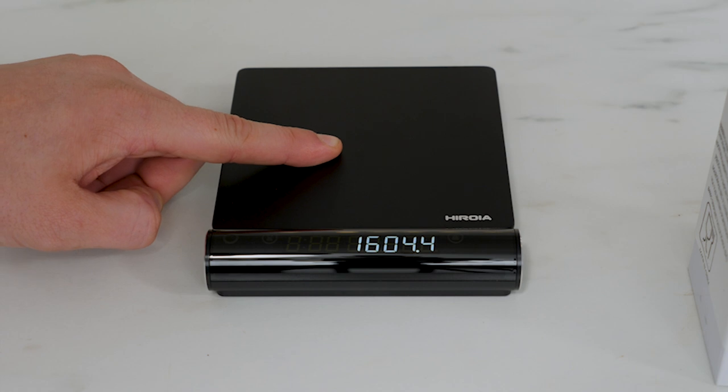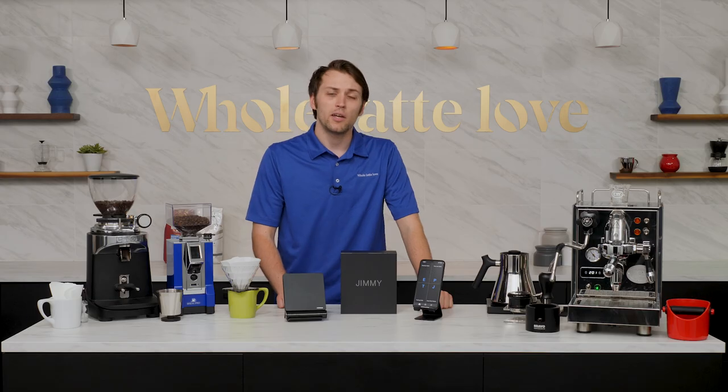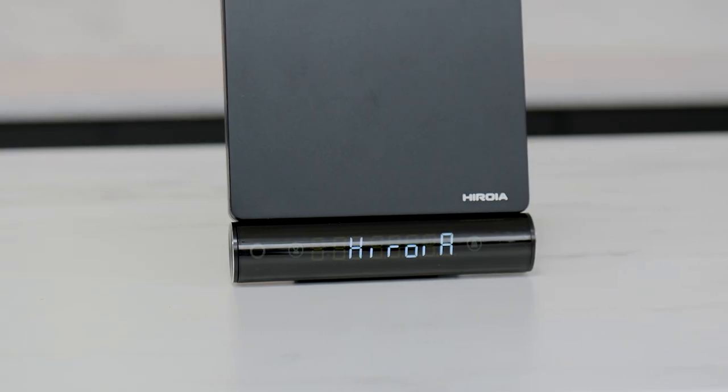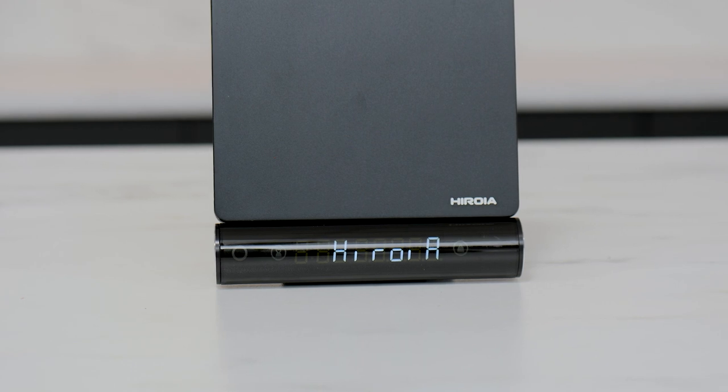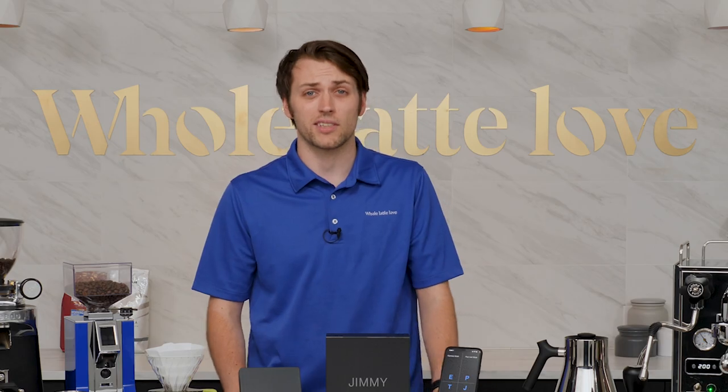The Jimmy is a 2-kilogram capacity scale with accuracy down to a tenth of a gram. It weighs just under one pound at 440 grams, and it's made of stainless steel, galvanized steel, and aluminum alloy components. So it's pretty durable, not to mention water-resistant.